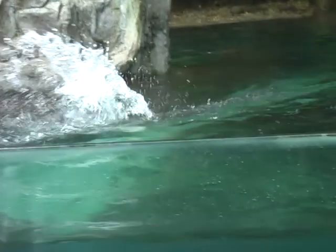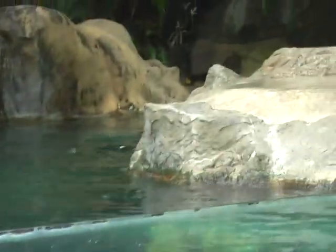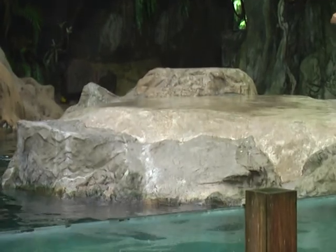Right now we're going to put his streamlined body in motion with a series of jumps in and out of the water. Philip, if you're ready, let's hit it.